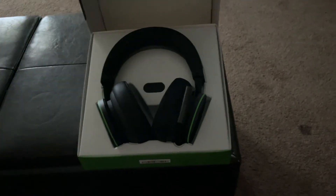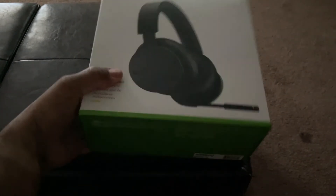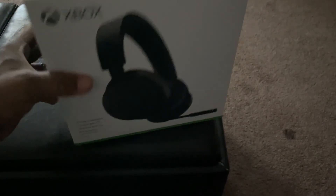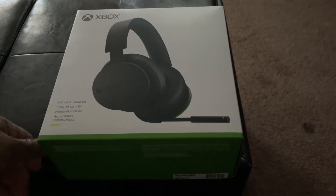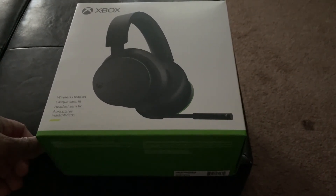Anywho, yep, that's the new pickup! Hope you guys enjoyed this video. You know the deal — like, subscribe, drop your comments down below. If you have this headset, I definitely want to hear your experience. I always like to say yay or nay. Anyways, this is Sinister — be easy.